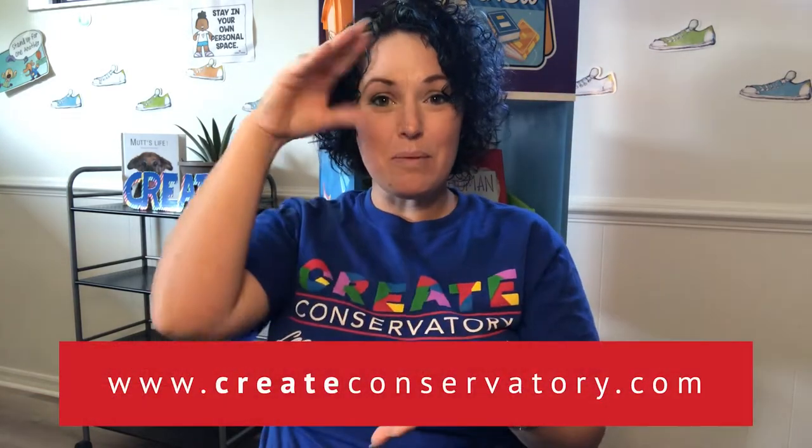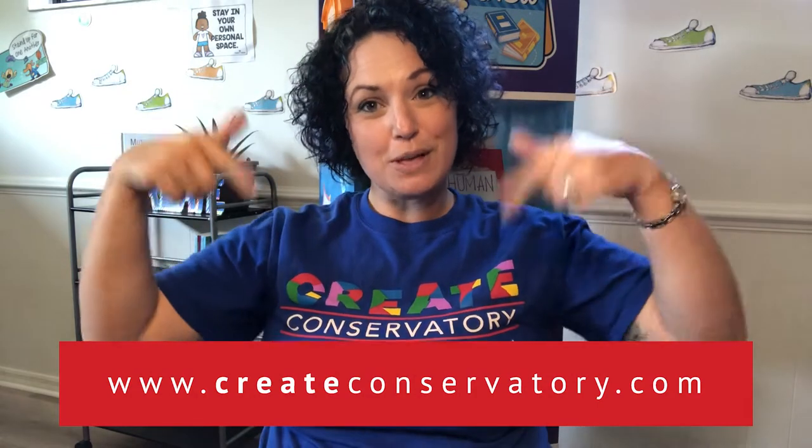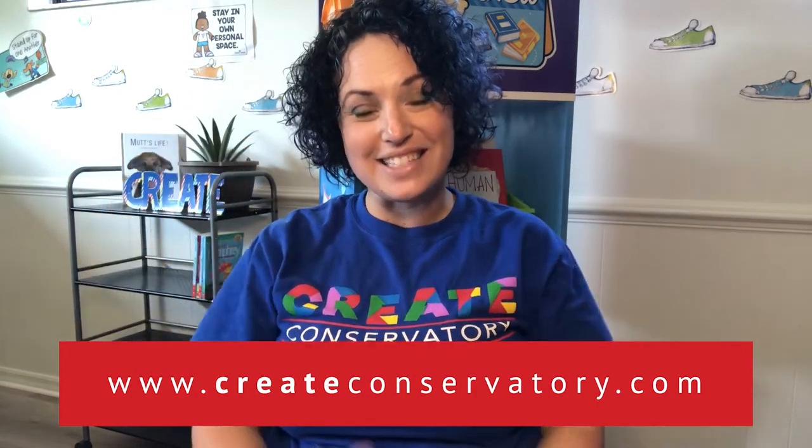Hi friends! My name is Nicole Duslak and I'm the founder of Create Conservatory, a new school in Leesburg that teaches STEM education through arts integration. You can learn more by visiting our website at www.createconservatory.com.